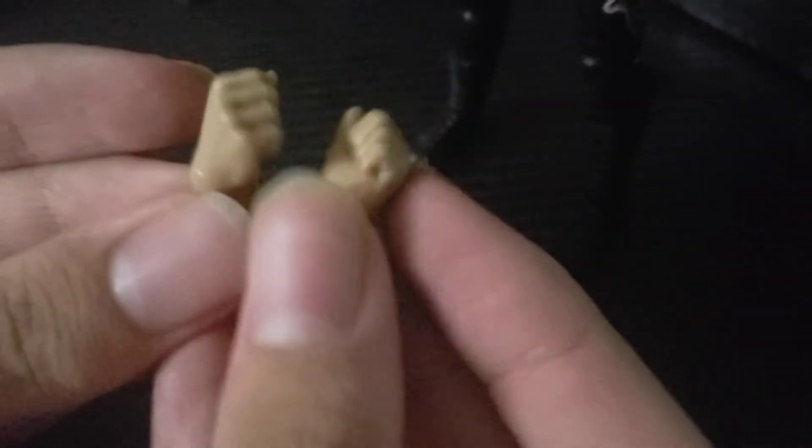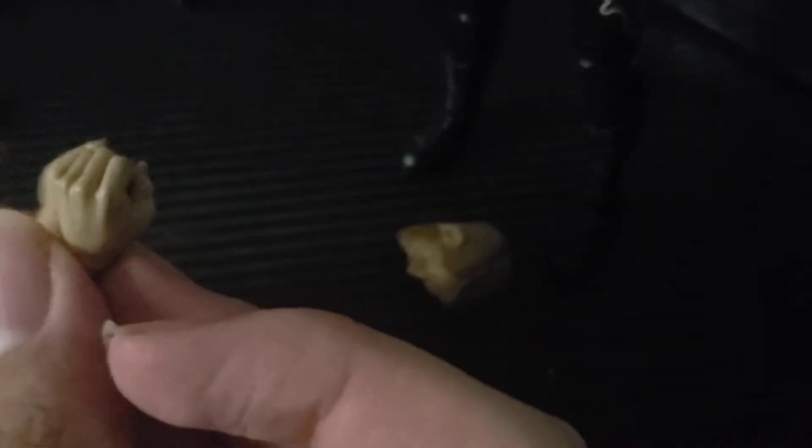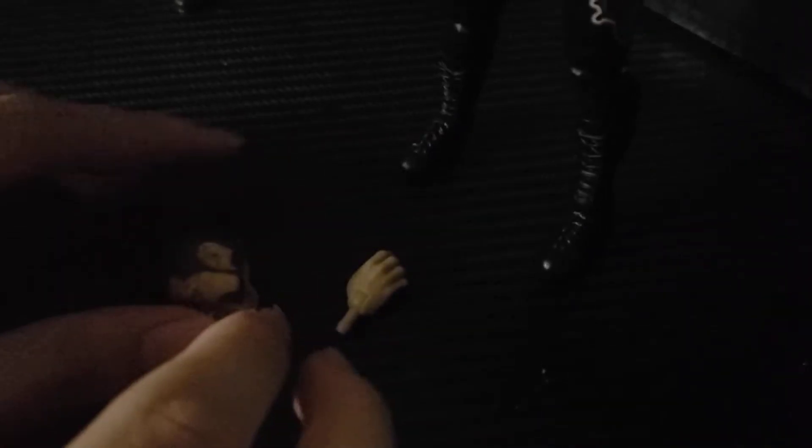Getting into Christian Cage's accessories, we have this head scan which is really nice — it's a kind of mad, pissed-off Christian Cage head. We also have the closed fist, a Captain Charisma hand, and another closed fist on the figure.